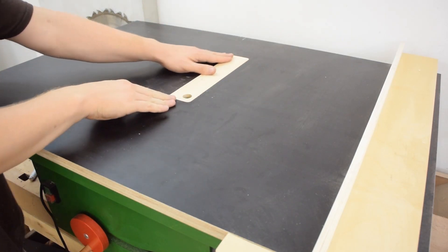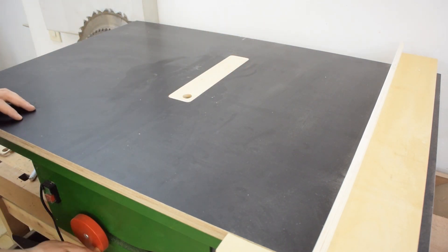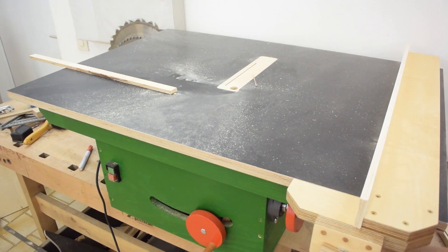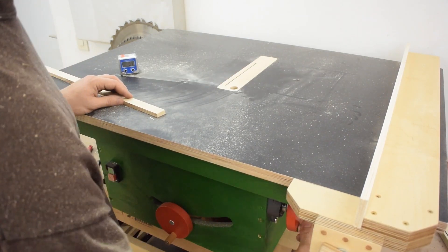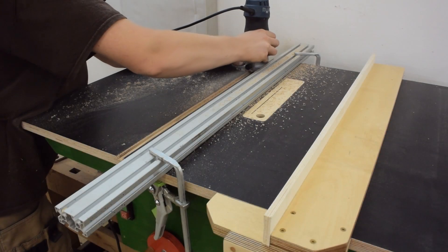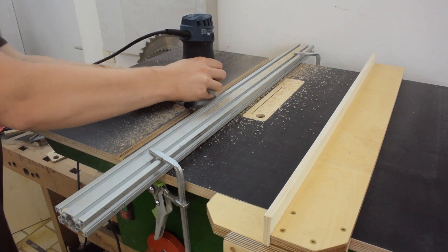And finally the zero clearance insert. And I almost forgot to cut the miter slot — miter slots are pretty important.